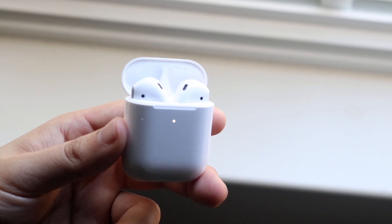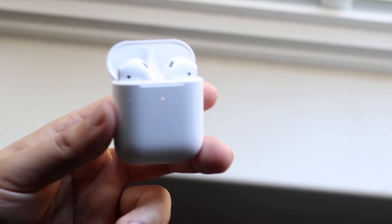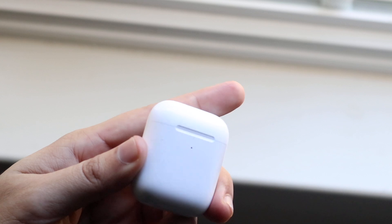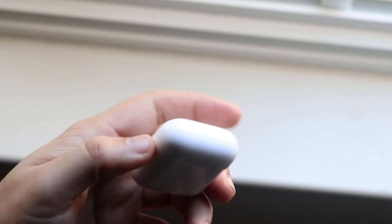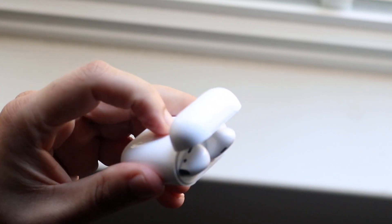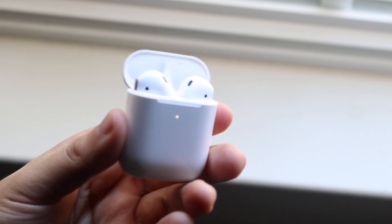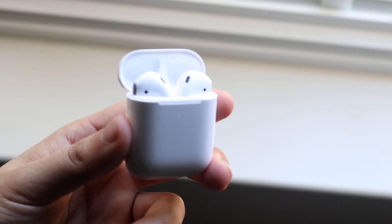So I had to go on my MacBook and my iPad, which were also connected to my AirPods, and remove them there too. Then I put the AirPods back into the case, opened the flap back up, held down the back button, waited until the white light came on, and was able to go ahead and reconnect them.